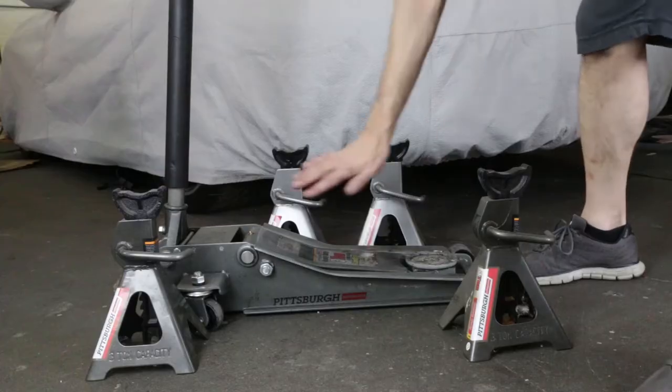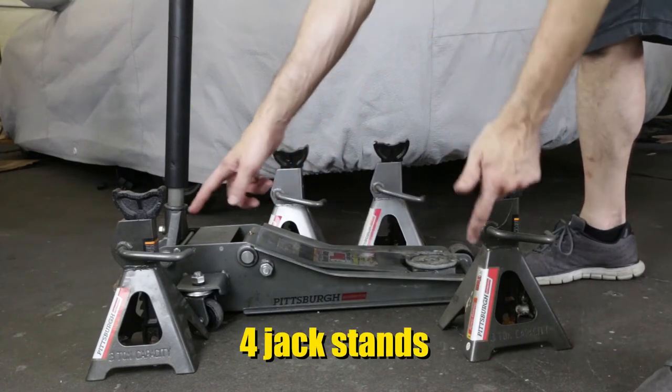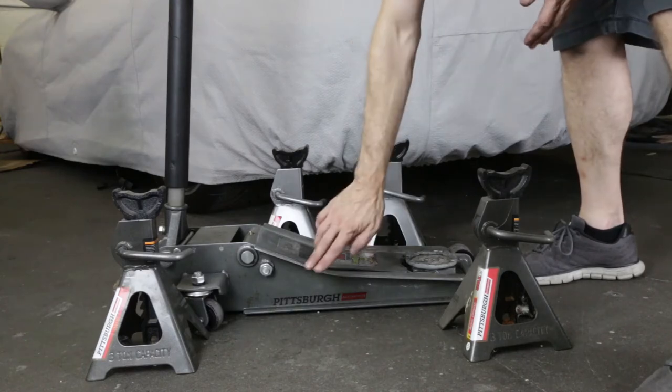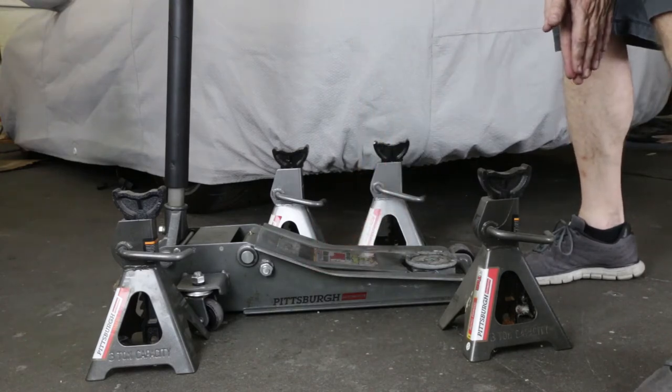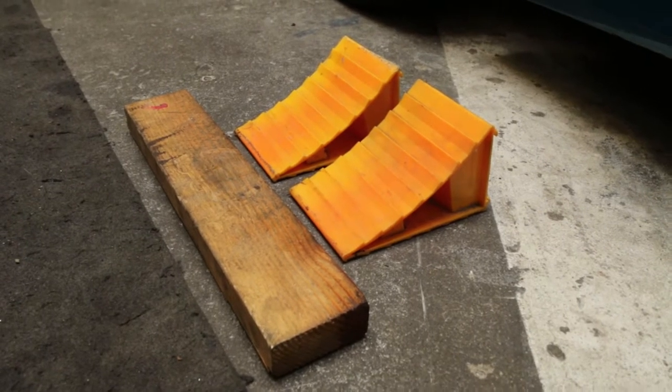It's very important that you understand what you're doing and take your time. If you're not comfortable with this, please talk to somebody who's done it before, who is familiar with it, or just go to a mechanic if you don't think you can do this. You're going to need a 3-ton hydraulic jack and 4 jack stands. I purchased these at Harbor Freight, however I've got links in the description below to some really high-quality equipment you can purchase from Amazon.